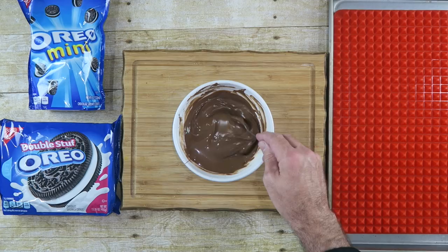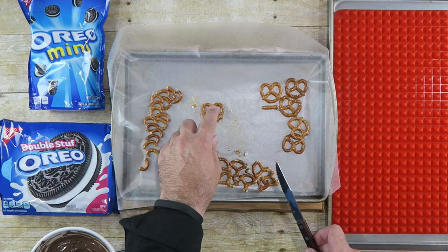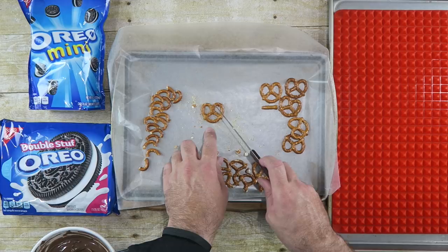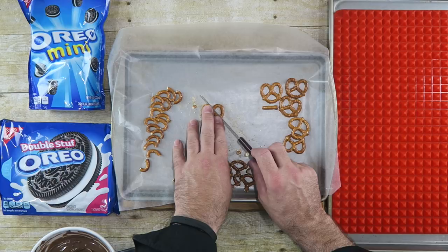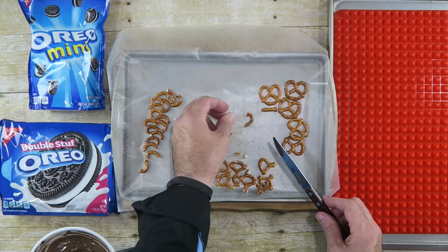Next what we're gonna do is just take some pretzels — regular pretzels like this — and the two top parts are the parts we're gonna use. We're gonna make those the legs for our spiders. How we're gonna do that is we're just gonna cut across diagonal like this. You have to be careful — get some extra pretzels because you will mess up some. You just want to use a sawing motion to cut them. And we're left with this — this is gonna be one of the spider's legs. We just keep doing that.